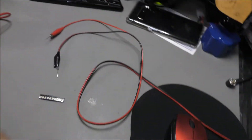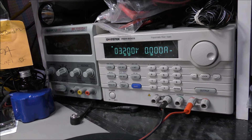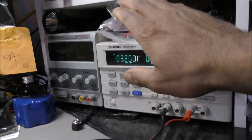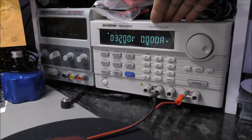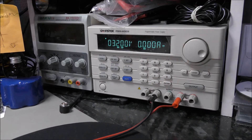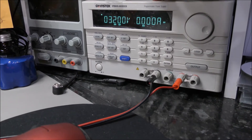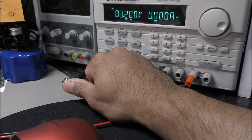At the moment I am using this high-end bench power supply made by GW Instek, which is the PSM 6003 series — a programmable power supply. You can do a lot of things with this. It costs around about 1,000 pounds in the UK. You can go up to 60 volt at 3.3 amp, or 30 volt up to 6 amp, with overvolt protection and overcurrent protection.